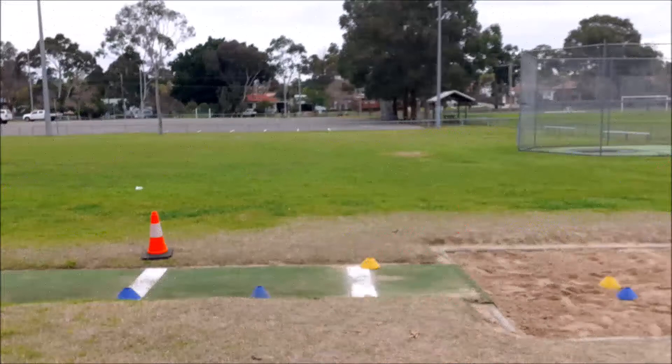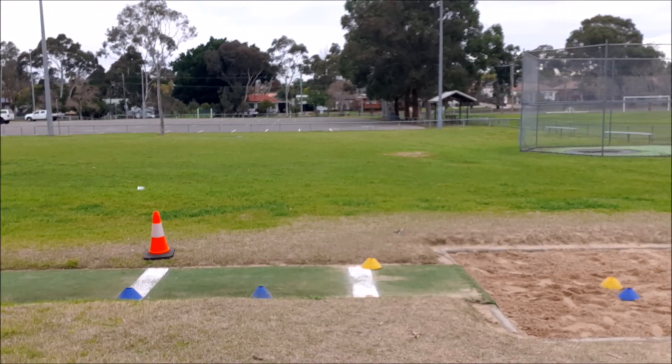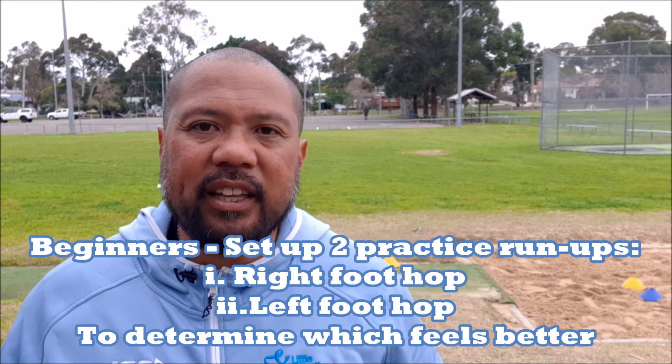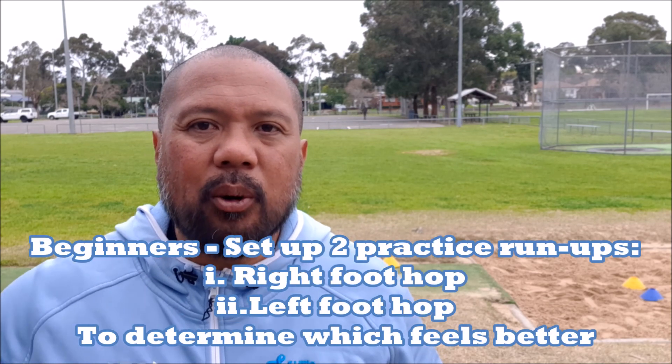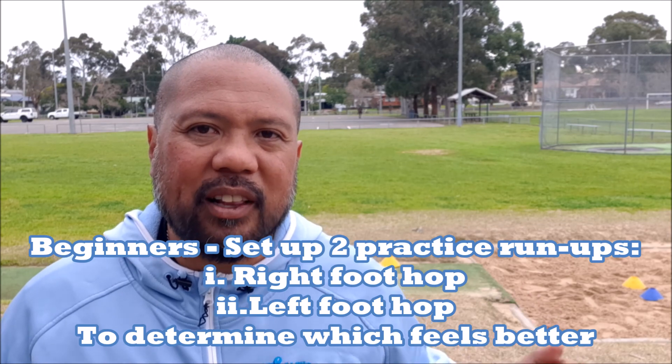If you don't have shoes available you can do the same thing using cones. If kids don't know which foot they're going to hop with — especially beginners — you can try setting two of these patterns up: one with the right hop and the second one with people starting with the left hop. Once the kids get confident and are easily making the pit, you can do the exact same pattern jump but using a board that's a little bit further back.